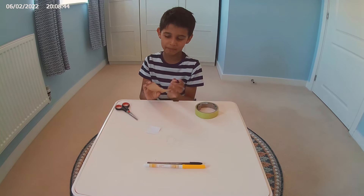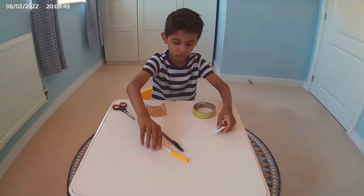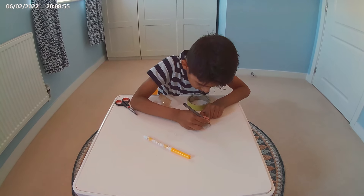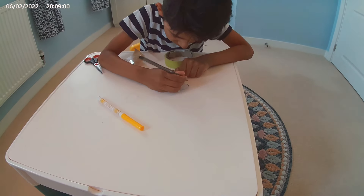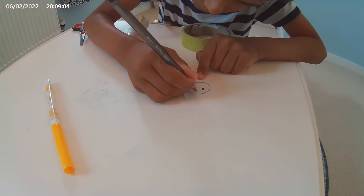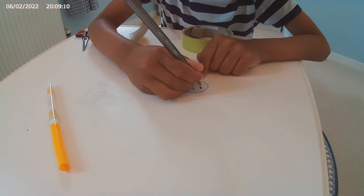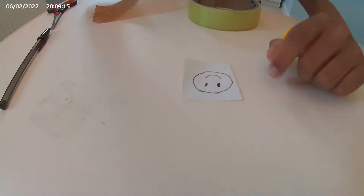That's a piece of tape behind me. Now I'm going to draw the smiley face that I wanted to make. I'm going to colour it in yellow and draw the smile.